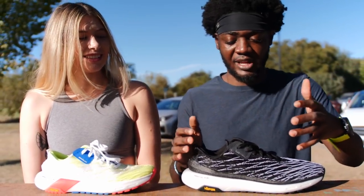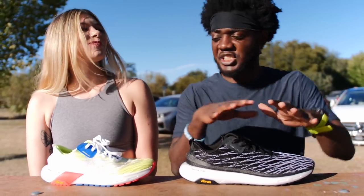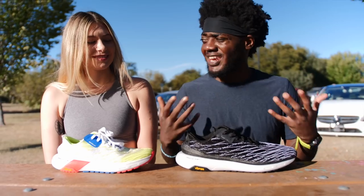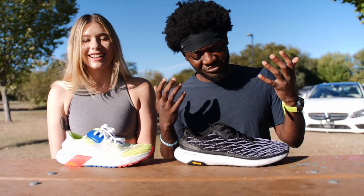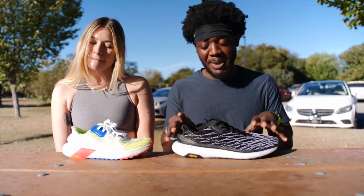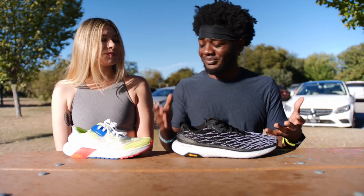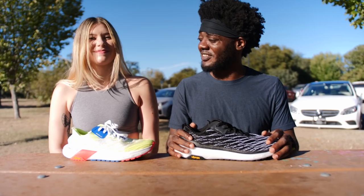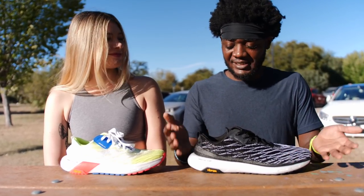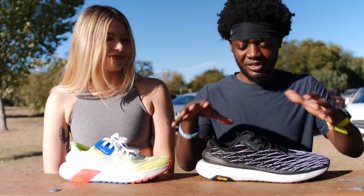I hate it because I was legitimately excited about it. Brand Black kind of branched off from Sketches, doing their own thing with more creative freedom. I'm not sure if this is their first running shoe, and maybe they'll come back and do something different, but it hurts to say this is not it.